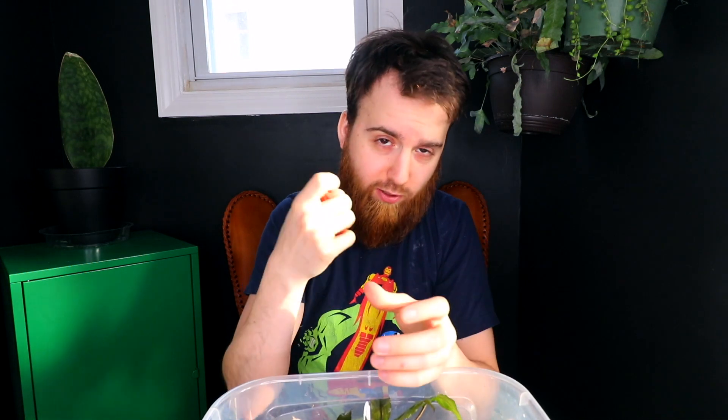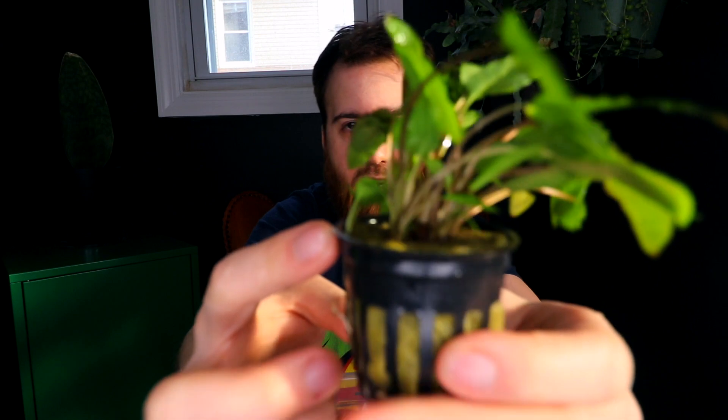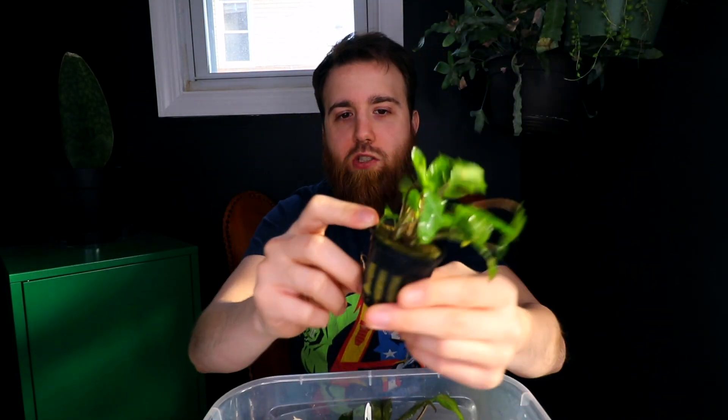This pot is quite full with several plants. Crypts are a rosette type plant but also kind of like a rhizome plant, similar to Anubias — a mix between Anubias and sword plants. They have a rhizome underneath the ground from which several different plants will pop up, but there is usually one main plant. You can break up the clump and take out pieces of root, identifying separate center points to divide them.